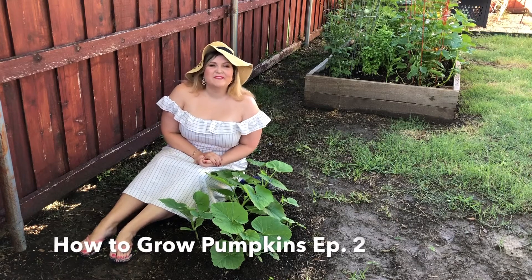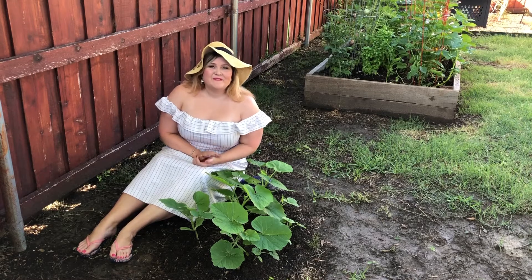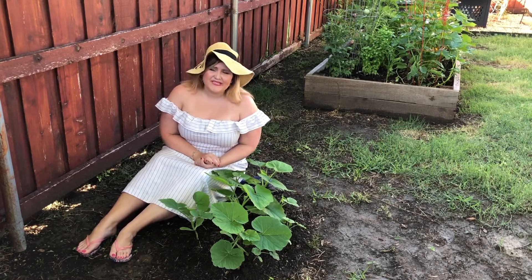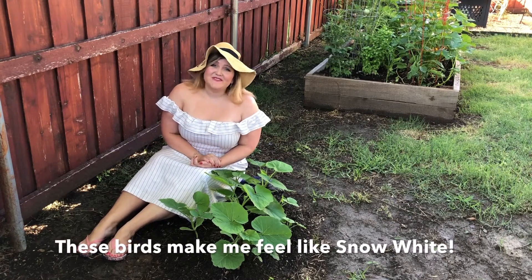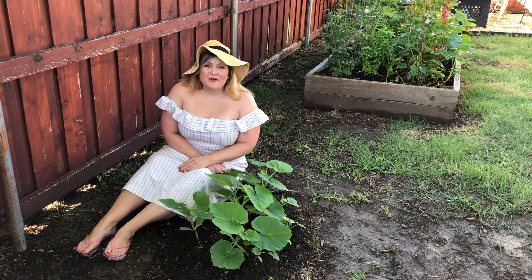Good morning guys and welcome to episode 2 of how to grow pumpkins. This is honestly a really sad episode for me because today I have to thin my pumpkin vines. Thinning vegetables is one of my least favorite things to do — it is my least favorite thing in the garden because it makes me so sad. All these beautiful vines and I just want to grow them all.